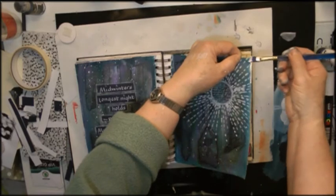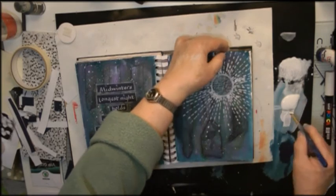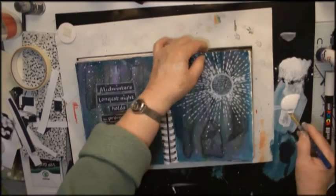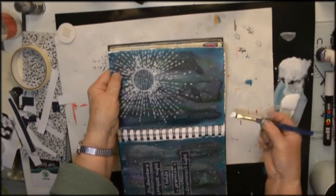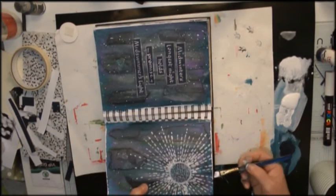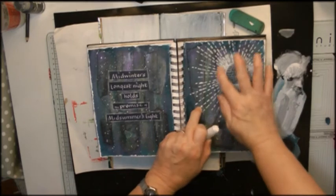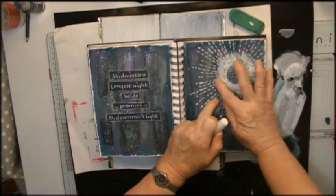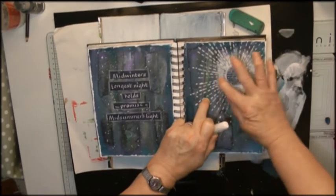Here I'm going round the outside making a border, just using white gesso in a sort of uneven way that makes it look a bit like snow. Then I wasn't very happy with that circle shape, so I'm using a white gelato to make a bit of a halo around that circular shape, which is supposed to represent Midsummer Light.